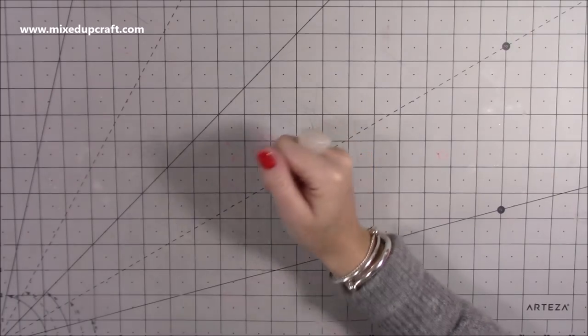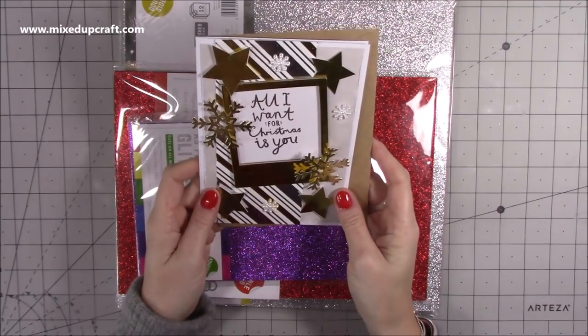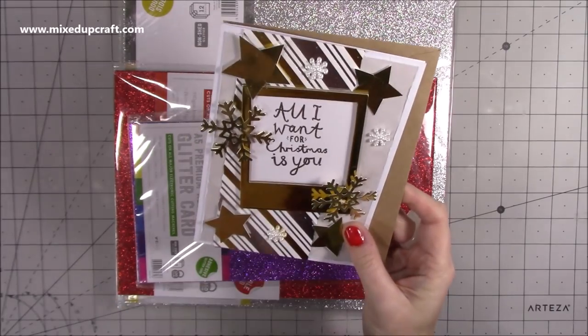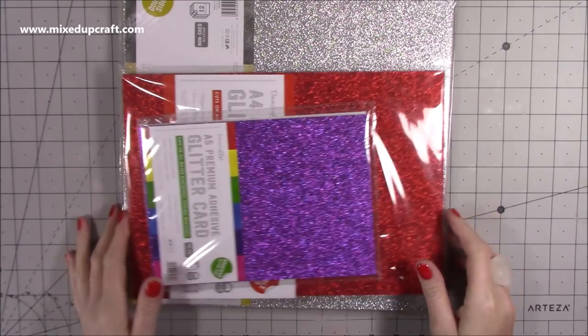First of all was this wonderful design team package that I got from Trim Craft, along with a wonderful Christmas card. This is the one here — 'All I Want for Christmas is You' — and that is using the winter white Christmas papers. So yeah, that was really nice, so thank you Trim Craft. But this is what they've sent me.